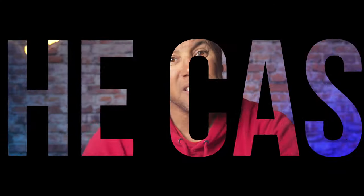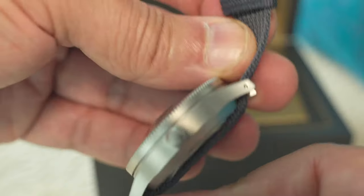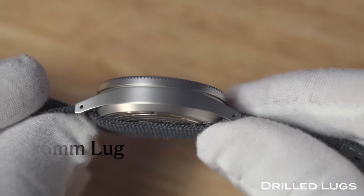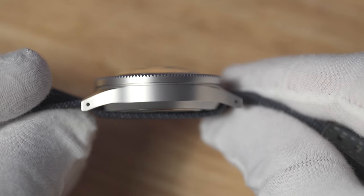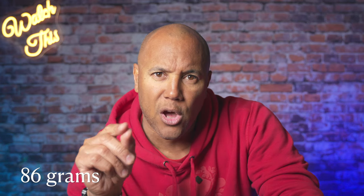Now the case: we have a 41mm brushed stainless steel with drilled lugs for easy strap changes — that's if you can find a strap at a 16mm lug connection. Could be tougher, but not impossible. 50.6mm lug to lug, 15.6mm thickness, and 86 grams out of the box, strap and all.